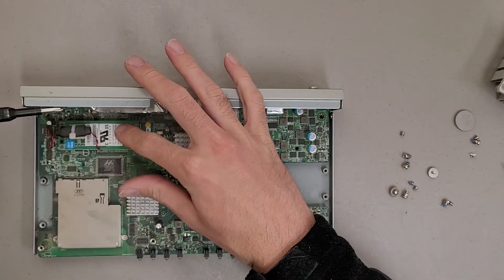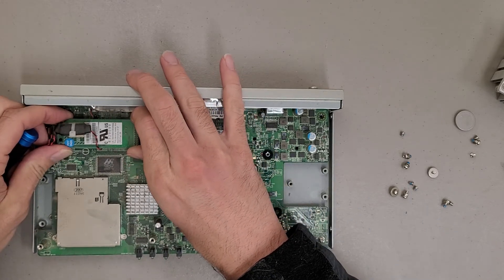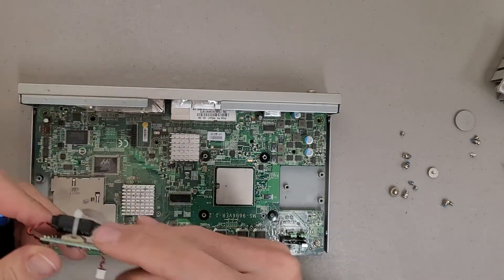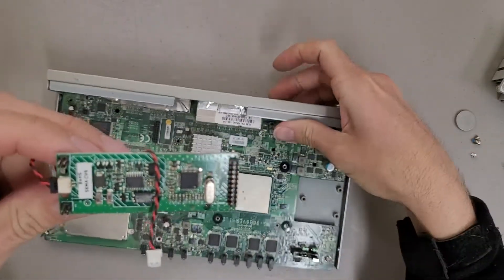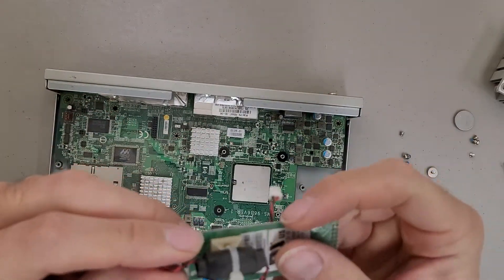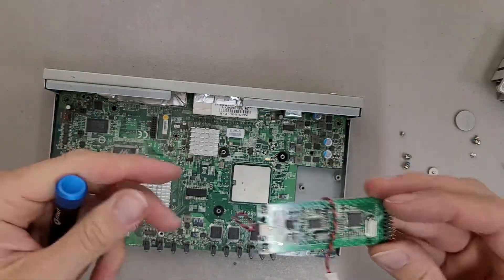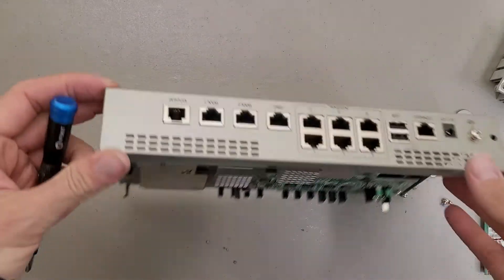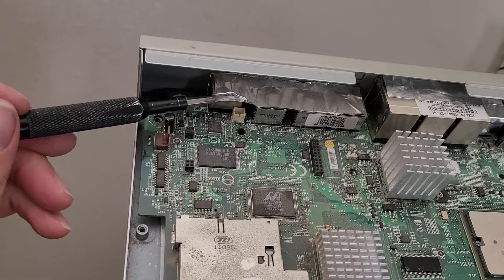I'm not sure what this is. I don't think it's a wireless adapter so it might be storage. Does this have a modem? Yes, this is a modem. And that's just a filter there. You might want to see the part numbers — it most likely hooks straight up to that modem port, considering there's a plug right next to it.